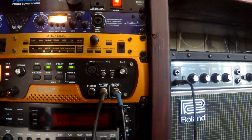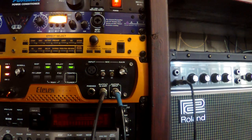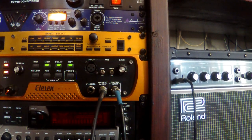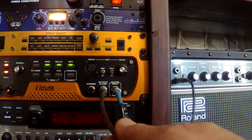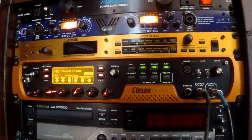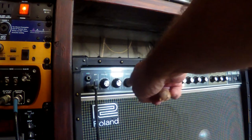Hey guitar fans, it's Gospel Guitarist here. I see people asking this question on 11 Rack videos almost all the time and they just kind of go by the wayside, so I thought I'd do a quick video about it. The question is: how do I hook up my 11 Rack to my guitar amplifier?